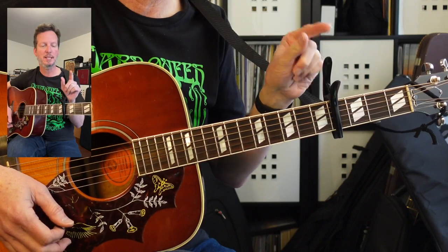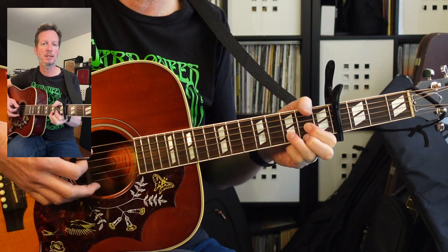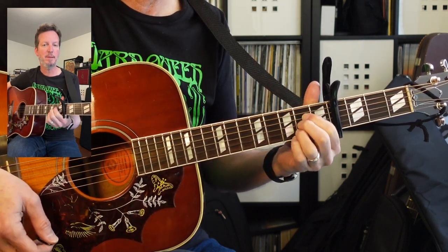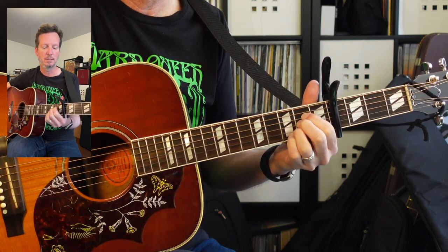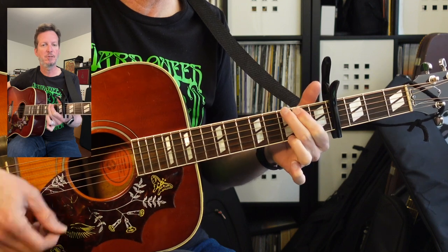Jumping right in. The easiest way to play this is going to be capo here on the fourth fret. We're going to use the D shape, and I'm including the A string. We've got the A shape — I'm including the low E string. We've got an E minor. And then we've got a G.